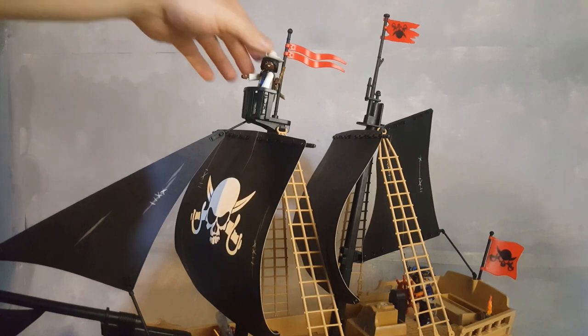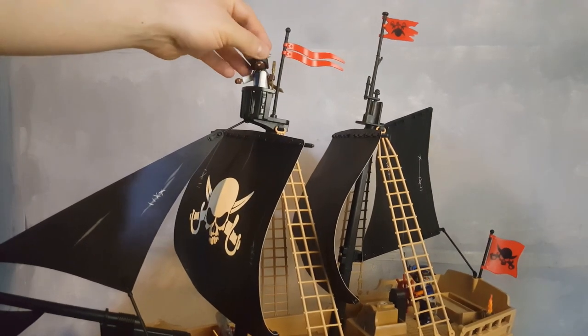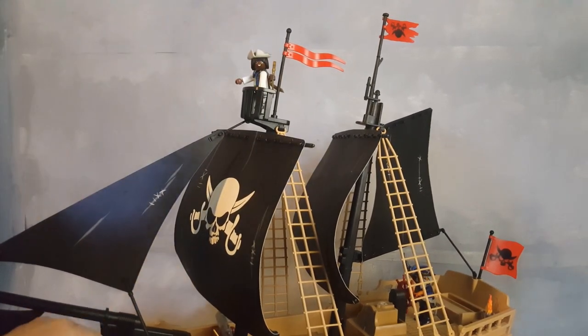There's a spotter at the top. The top of this ship is the only spot that has a place for legs to hold your character in place.